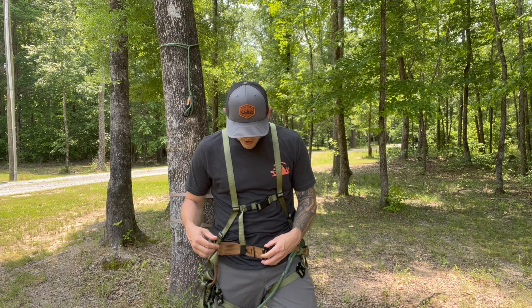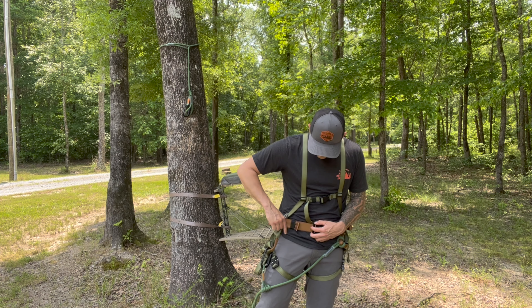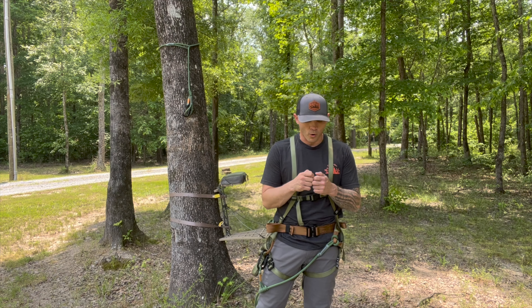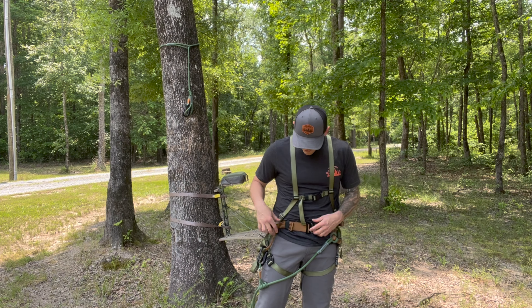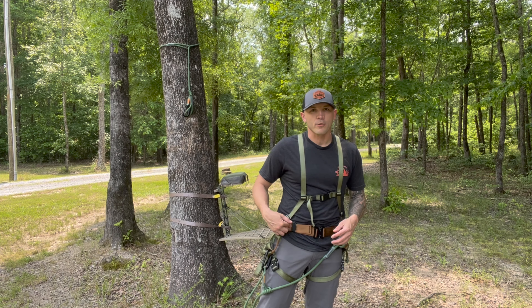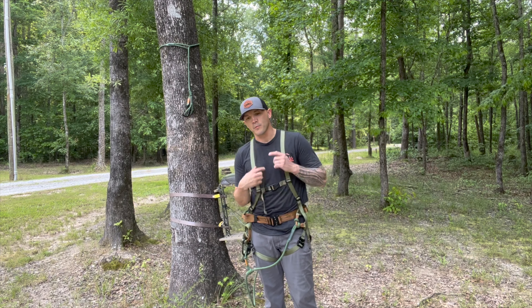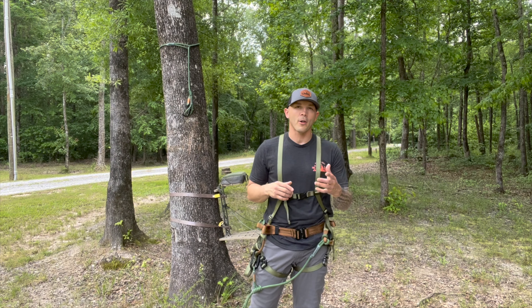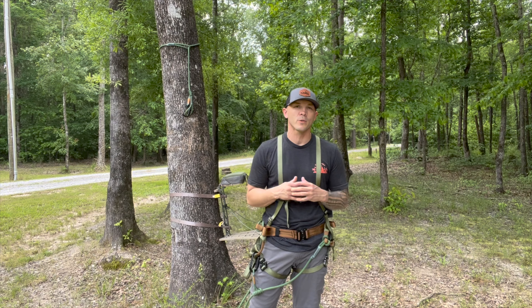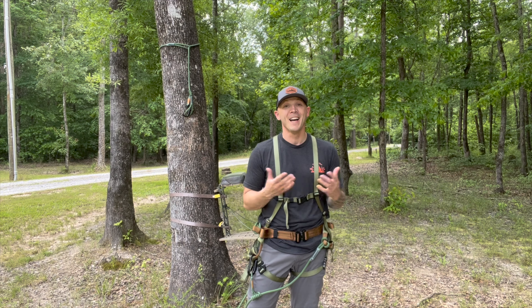One thing I always talk about in saddle reviews: do not cut your tagline — do not cut the line off the end. XOP thought about that here. There's a black stretchy piece, so instead of cutting and burning, or what I usually do — rolling it and wrapping it in electrical tape — all you have to do is double it back through and put it underneath. It holds pretty well and keeps everything clean without any tape or cutting.